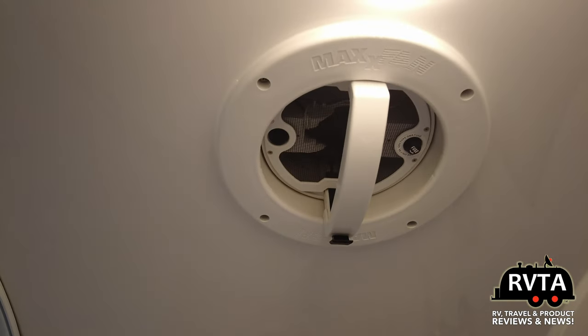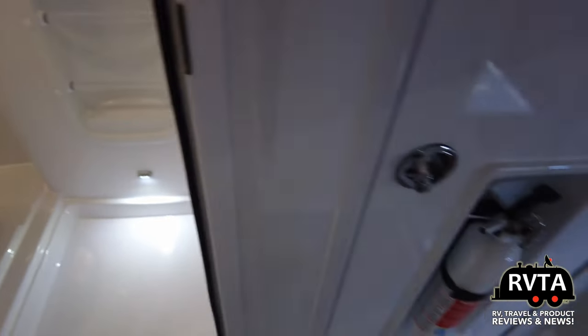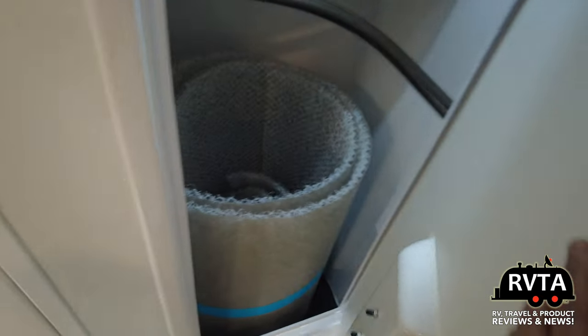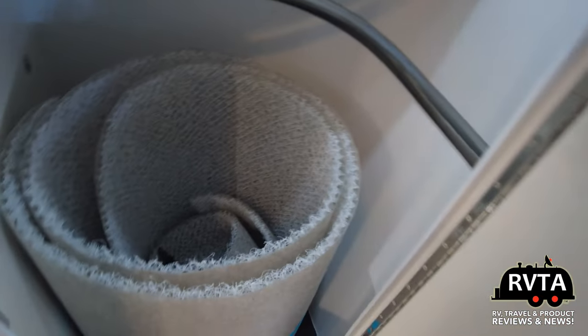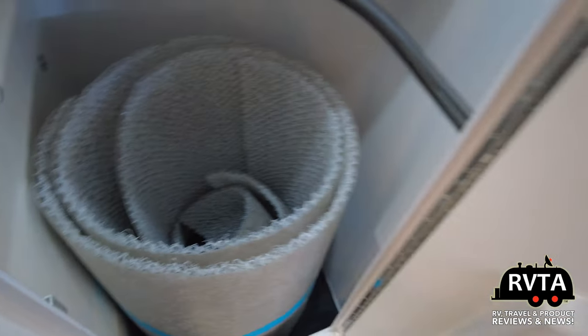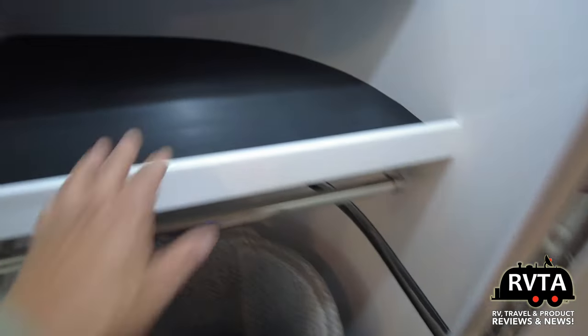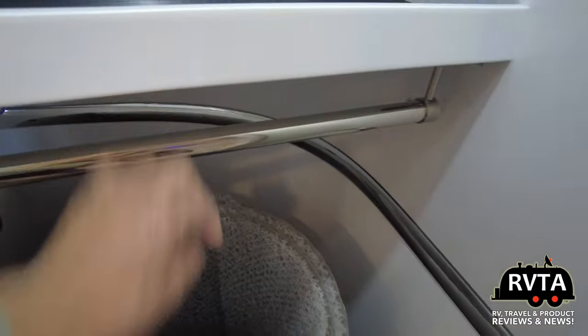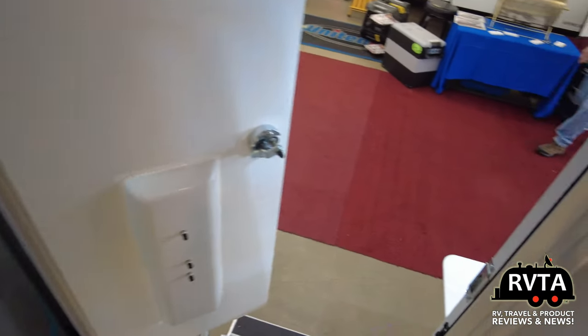I would like to thank the folks at the Dallas RV Super Sale for letting me check out the show — they let me in free. That's some sort of rug-like material that you put under the bed, and from what I understand it won't cause mold and mildew or anything because it gives you a little bit of airspace. You can put clothing or whatever you want in there.